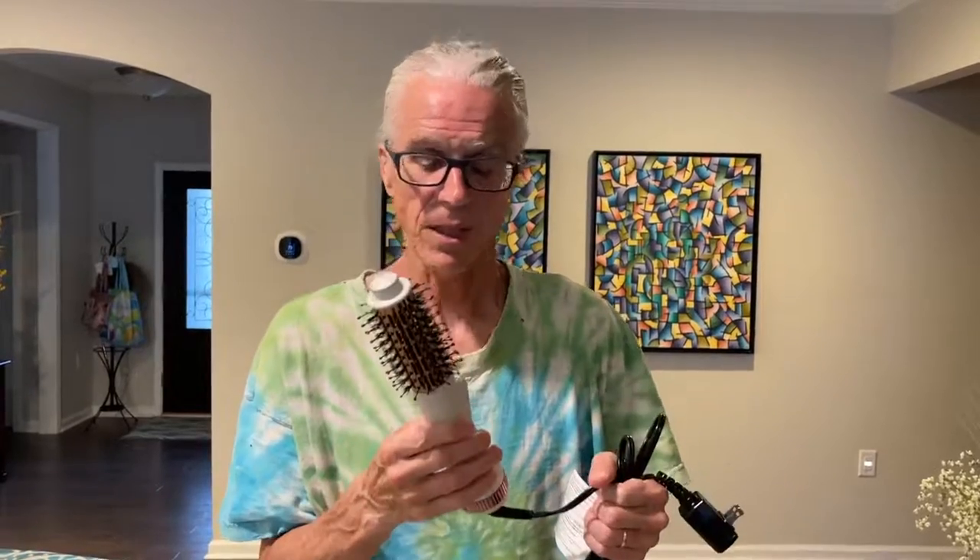It seems like this brush has a lot of functions but maybe isn't that great at any of them. However, it does have a place — it would be good for travel. Most places have an actual hair dryer, so instead of carrying a curling iron and a straightening iron separately, you could use this instead. So there's a niche for this product if you know exactly what that is. Thanks for the review!